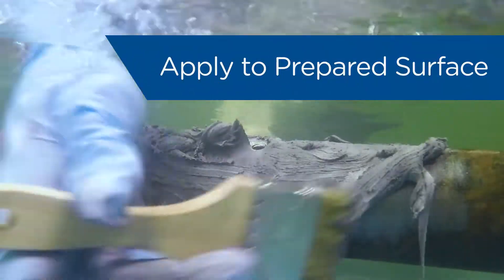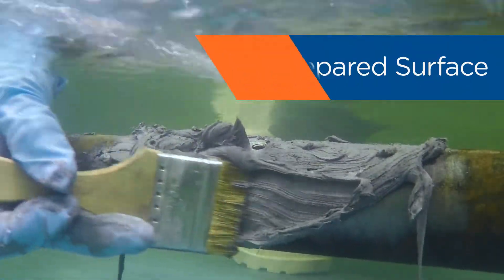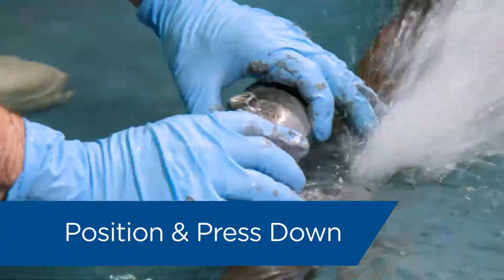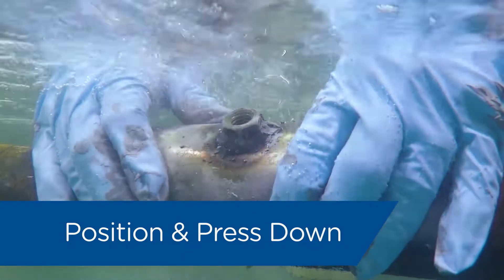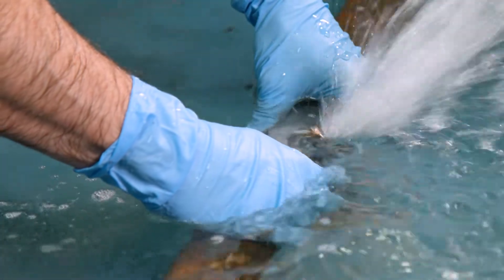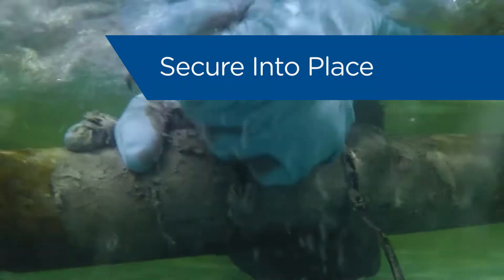Also, firmly apply a generous amount of product to the prepared surface. Position the bypass plate to line up with the leak and press down to avoid air entrapment.